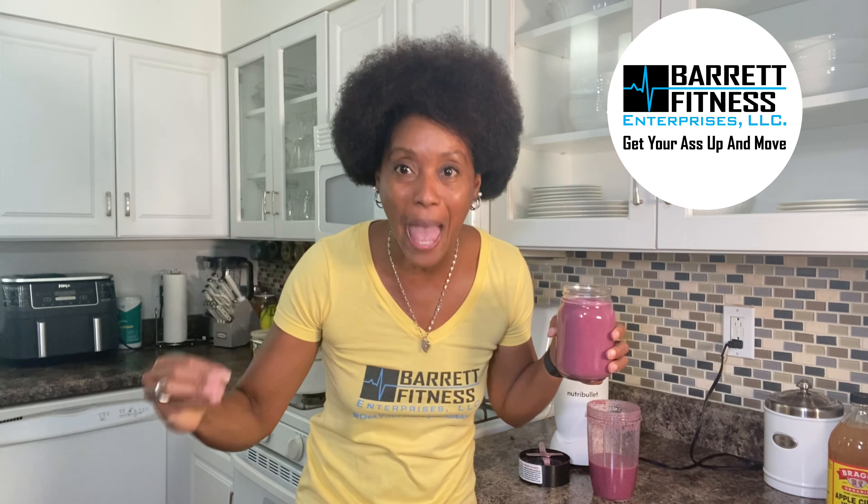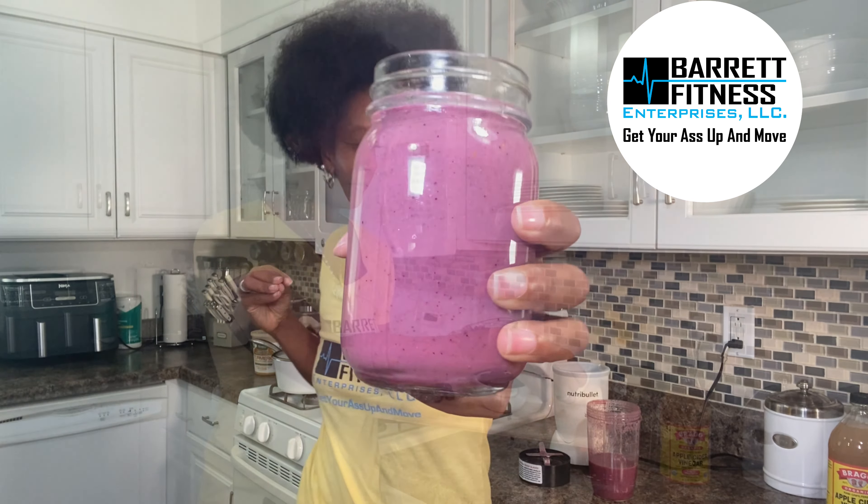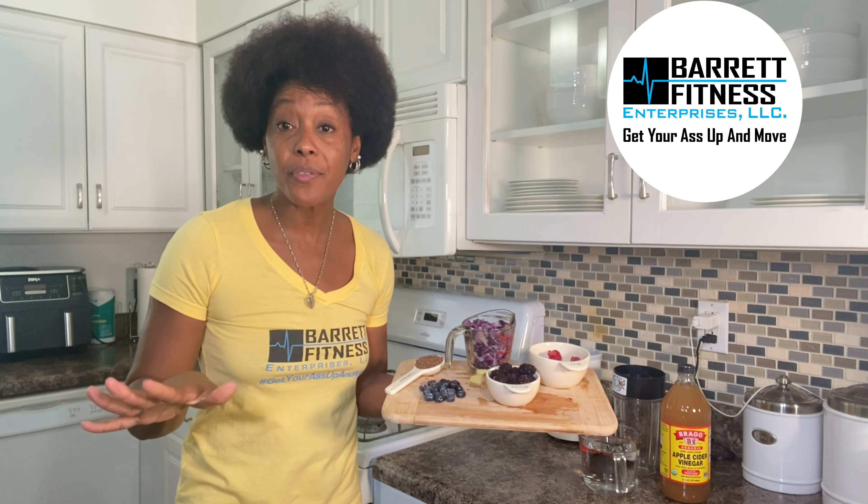We are about to make a healthy berry and purple cabbage smoothie. Here are the ingredients for week number three of the flat tummy smoothie challenge — it helps with everything: your blood pressure, your blood sugar, your weight. We're calling it a flat tummy smoothie challenge.